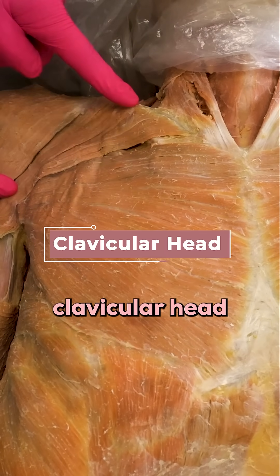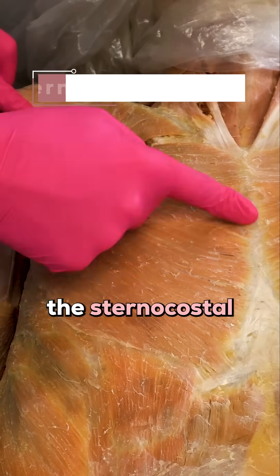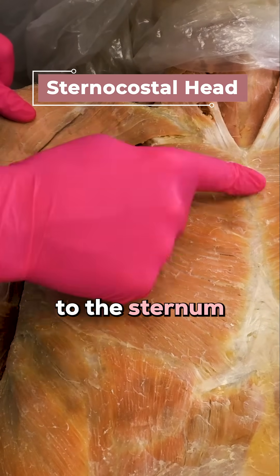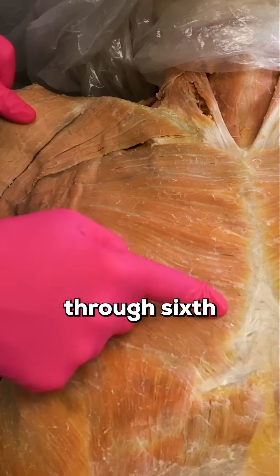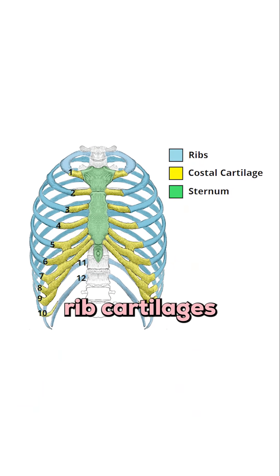We have the clavicular head attaching to the medial half of the clavicle, and the sternocostal head attaching to the sternum and the second through sixth costal cartilages. Costal just means ribs, so the second through sixth rib cartilages.